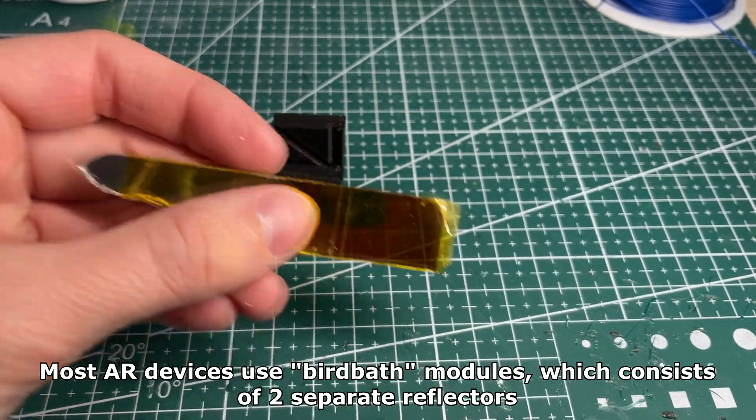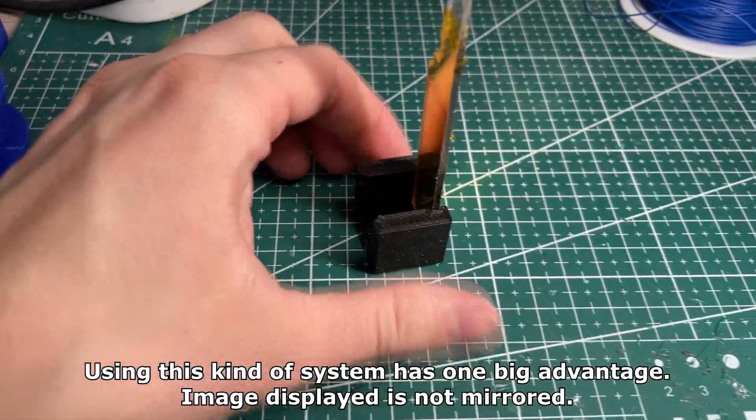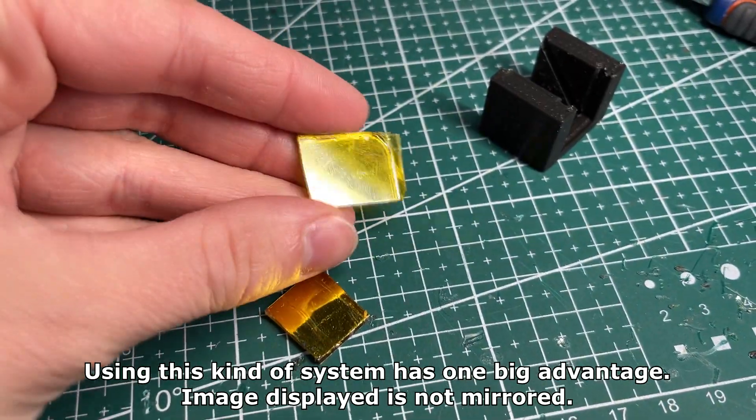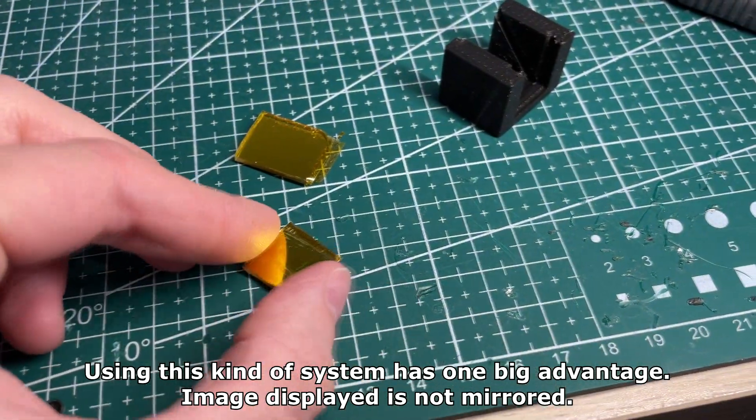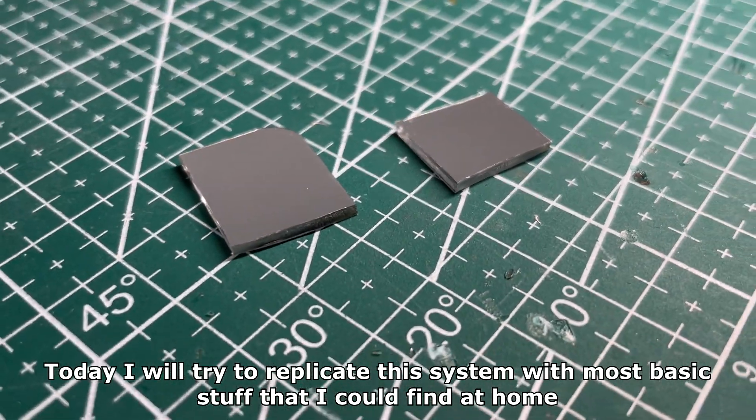Most AR devices use bird path modules, which consist of two separate reflectors. Using this kind of system has one big advantage: the image displayed is not mirrored. Today I will try to replicate this system with the most basic stuff that I could find at home.